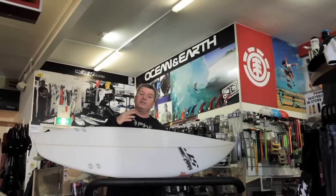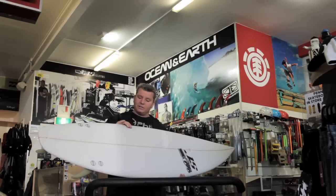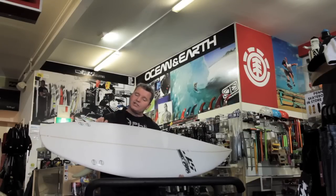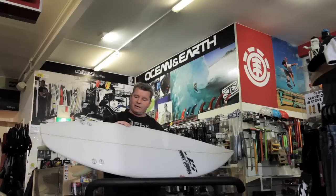Wave conditions for this one are probably two to six foot — a bit more of a high performance board. It has a little bit lower rail on it, so it really accelerates well out of the pocket and will snap very quickly. It's got a fairly straight edge or hip with a straighter tail, which gives it that squirt straight out of the pocket and accelerates really quickly.